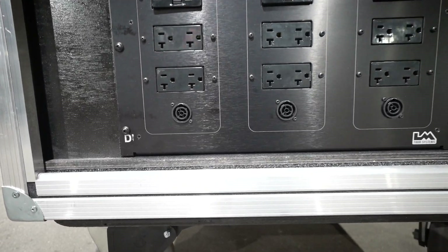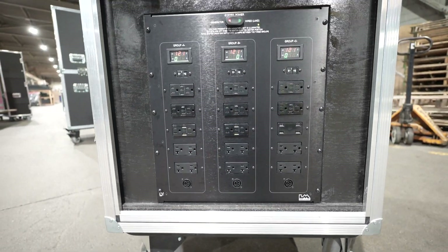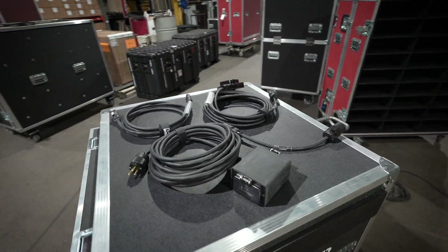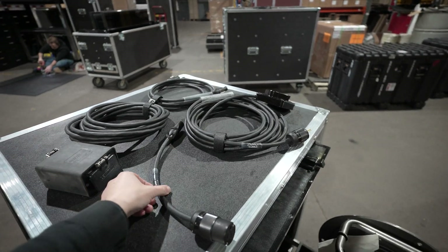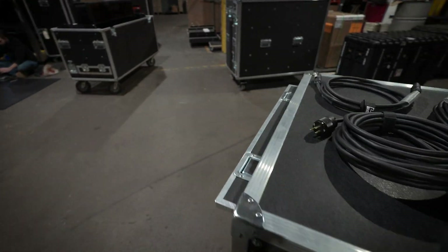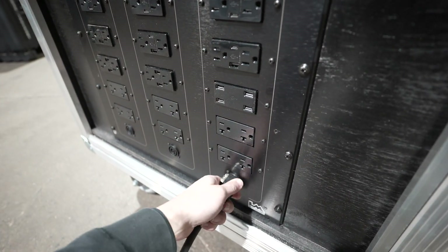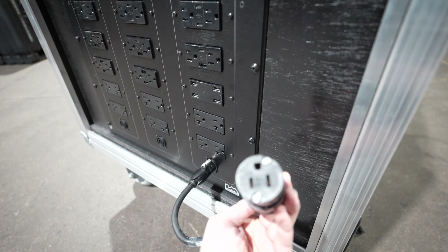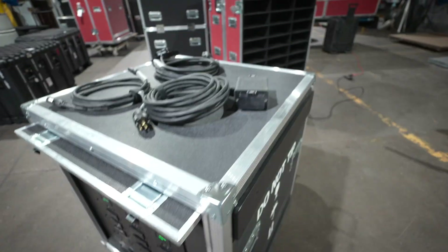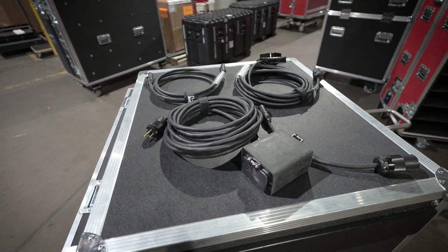Going back to our True 1 jacks — every group has a True 1 jack on the bottom, and we have a variety of cables that allow you to interface with these. The first cable is just an adapter cable that will allow you to make this outlet a regular standard Edison outlet that we're all familiar with.